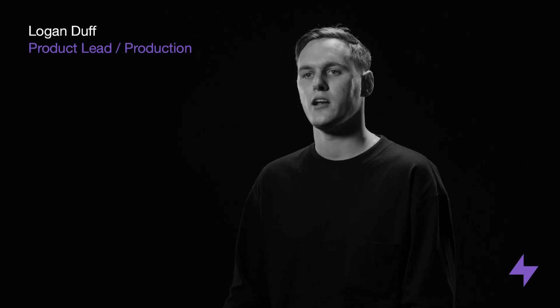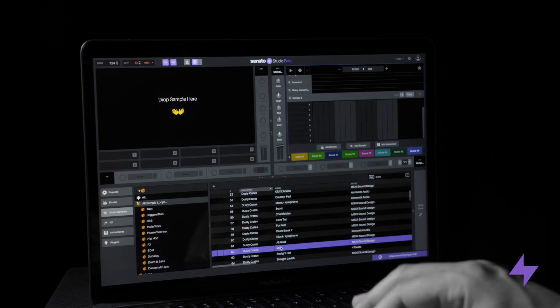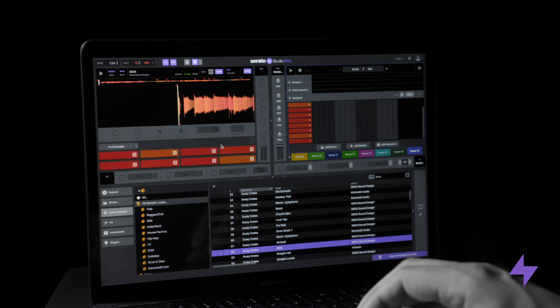Beta users can now also download the Dusty Crates pack. This is our latest pack and it's a good example of what you're going to be getting going forward with the subscription. This pack includes a whole bunch of instruments, drum kits, and samples.